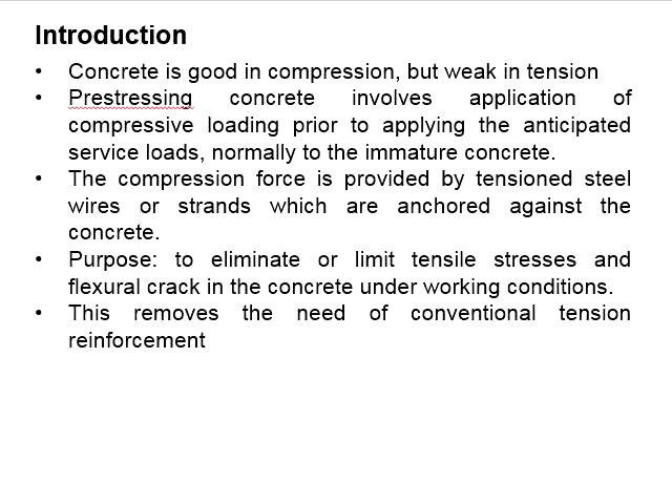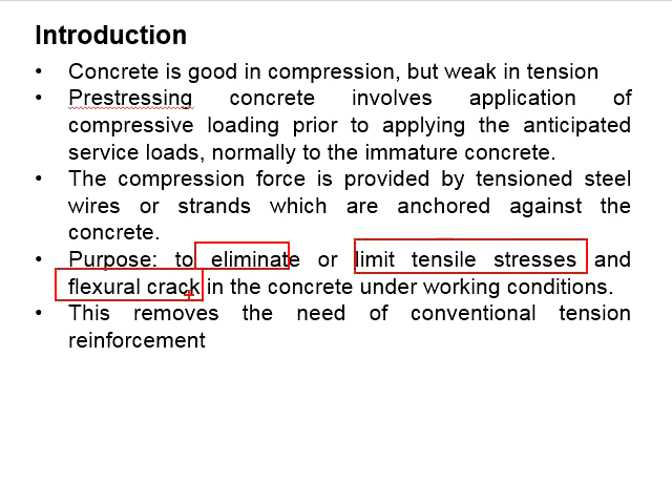Concrete is good in compression but weak in tension. Prestressing concrete involves the application of a compressive load prior to the application of the service load, and this compressive load is normally applied while the concrete is immature. The force is applied to the concrete by using tension steel wire or strands — normally called tendons — which are anchored against the concrete. The purpose is to eliminate or limit the tensile stress and fracture cracks in the concrete under working conditions.